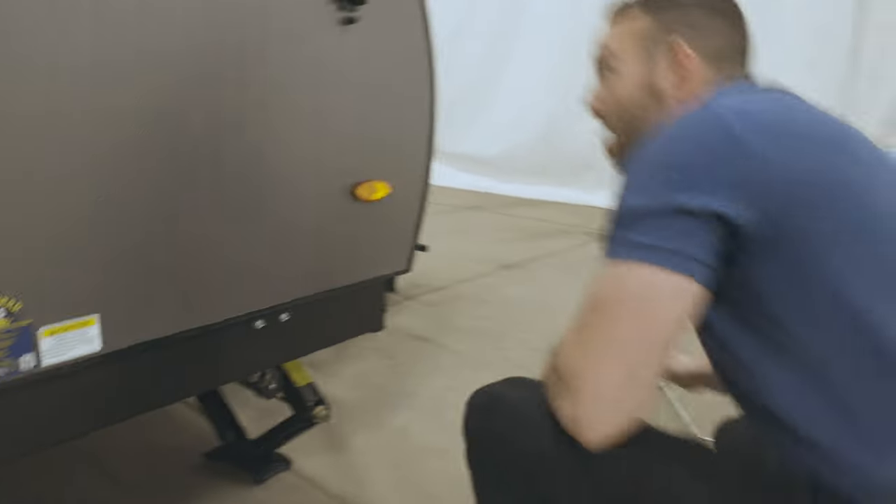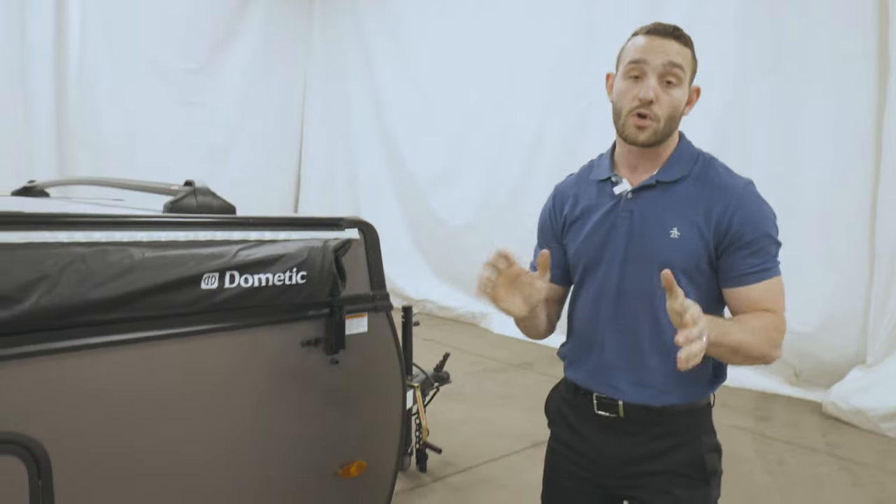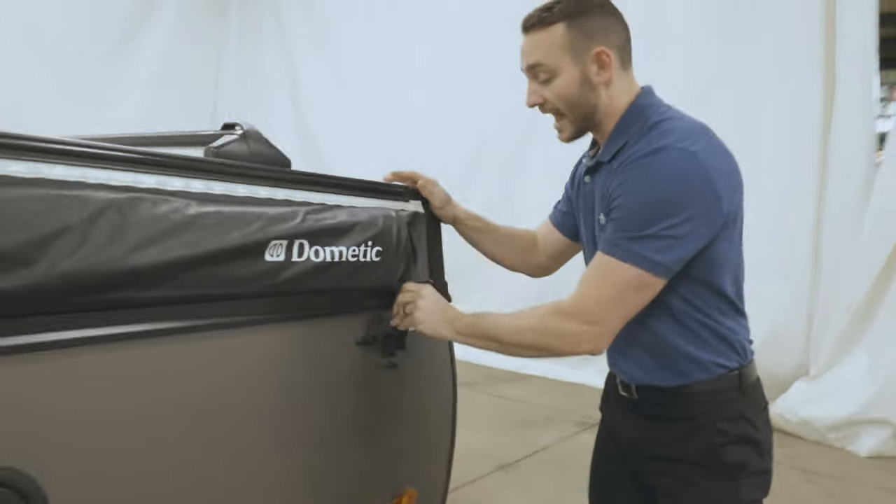Once all your jacks are down, the next step: you've got latches on all your corners. You want to go and make sure all of those are unlatched.